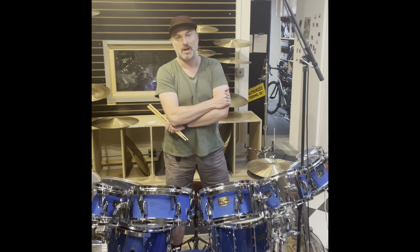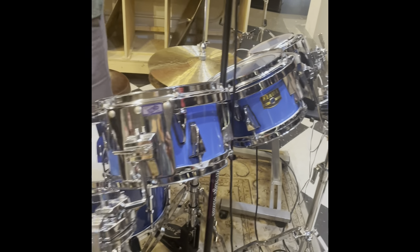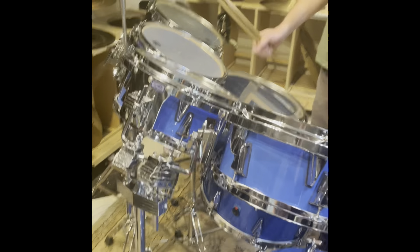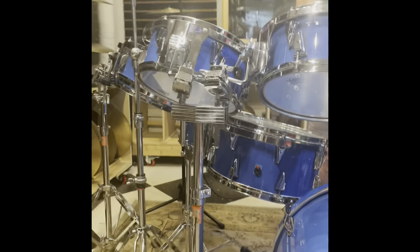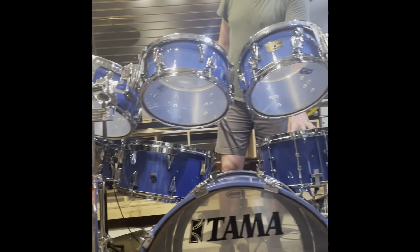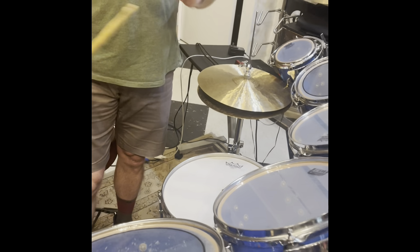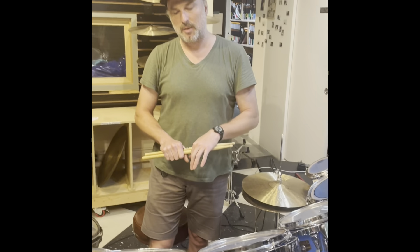We've got a massive drum set with really shallow toms. This is a Tama Art Star 2. We've got 6, 8, 10, 11, 12, 13, 14, 15, 16, 18 toms, a 22-inch kick, and an ultra-rare — maybe one-of-a-kind — 8x14 Tama Omnitune snare that matches. Cool stuff here.